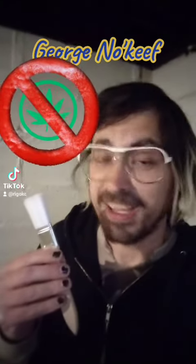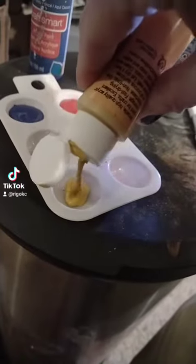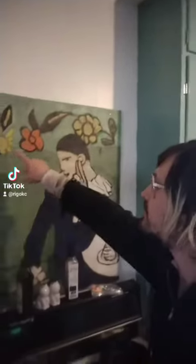Hi, my name's George NoKeefe and I paint hoo-hahs. I like to be a lot more realistic. I know there's been other artists who kind of paint hoo-hahs — flowers that kind of resemble a hoo-ha to some people. I like to just not be vague.